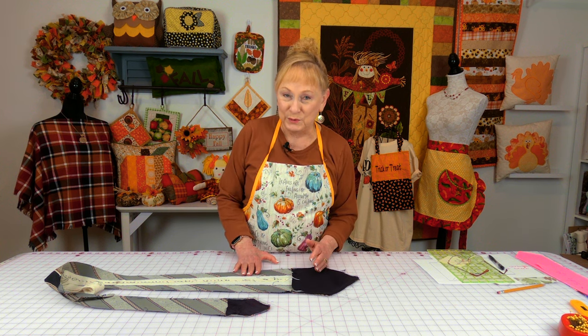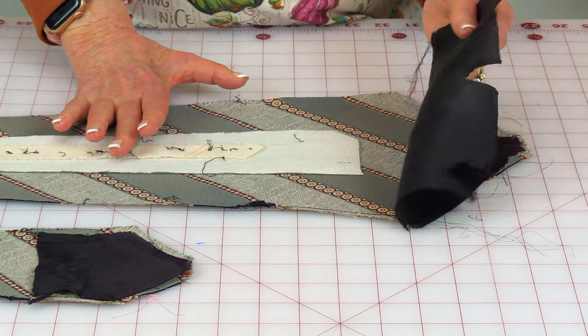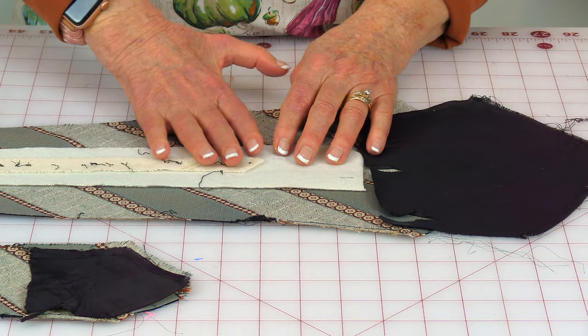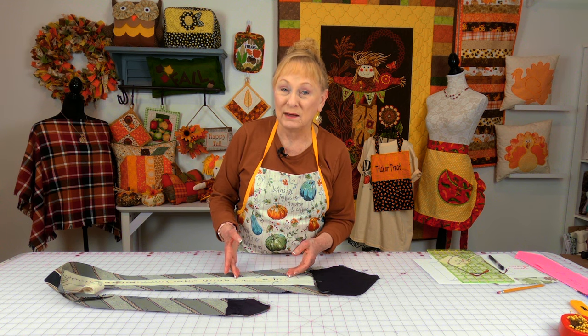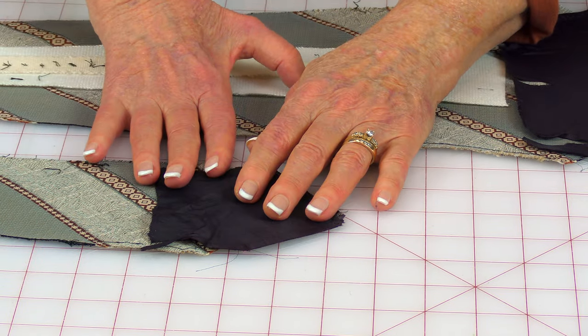As you take your tie apart — it takes a little while — you'll notice it's put together in an unusual way, but it all has meaning to it. Once you get it apart, you'll notice at each end of the tie there is a piece of lining. Going down the center of the tie is a piece of wool that goes all the way to the other end. That wool is in there to add weight to the tie so that it hangs straight. And at the other end you have the same lining piece.